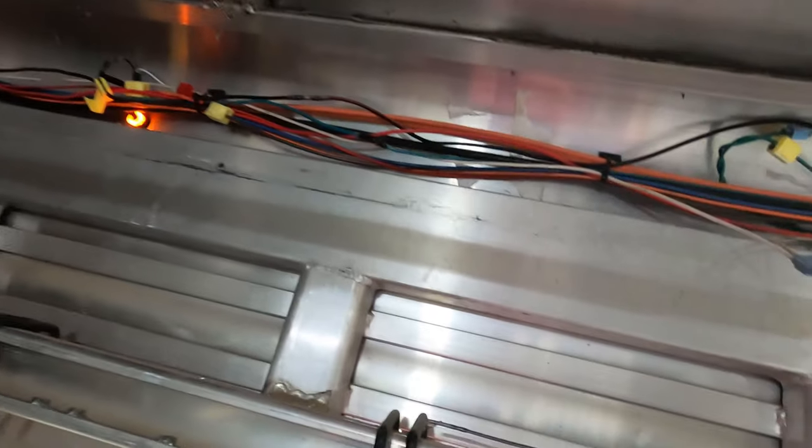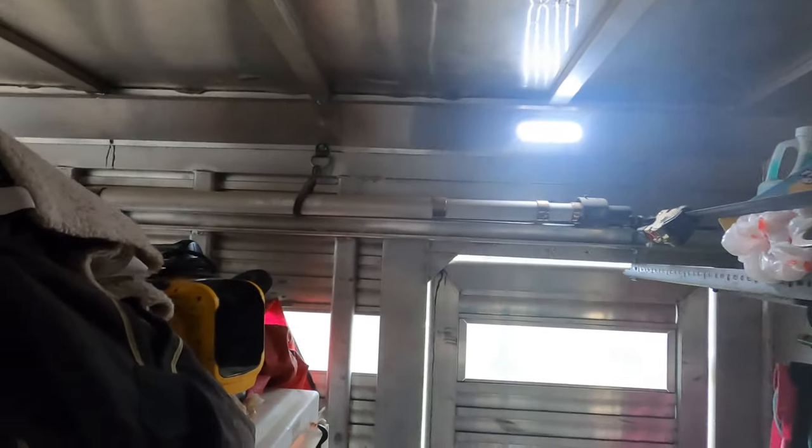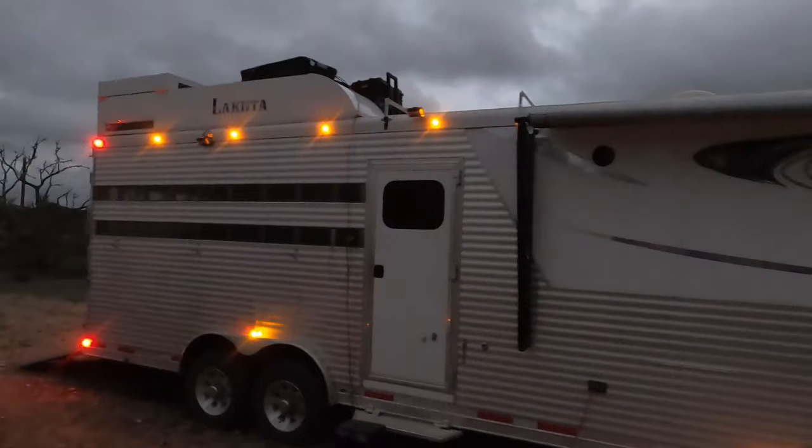I wanted to give an update on the back. The running lights start right here and go all the way around. So far I've been able to connect up to the front of them. I replaced the rivets with screws and have those screwed in.